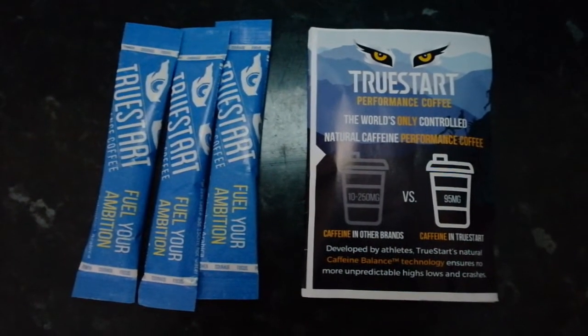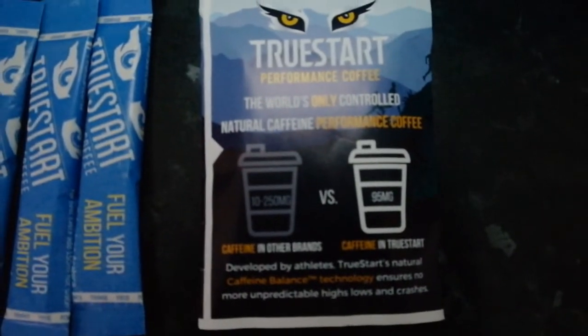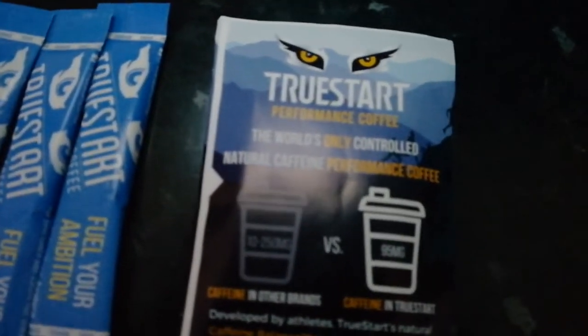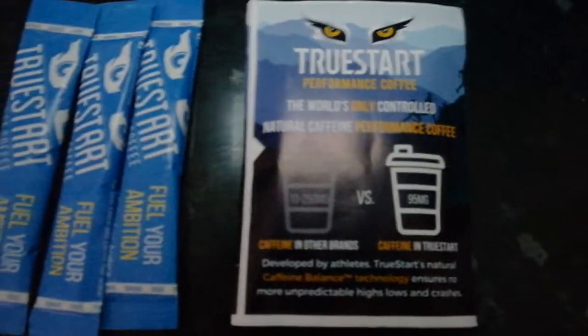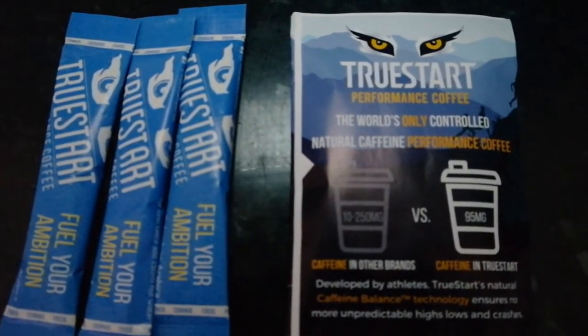So I thought what I would do today is a taste test and kind of a review of the product for you guys. I've got three sachets of this. The whole point of this coffee is that it will have consistently — in every single coffee — the same amount of caffeine, which is 95 milligrams. Whereas with other brands it can be anywhere from 10 milligrams all the way up to 250 milligrams. The idea of having a consistent caffeine amount is that it will help you boost your performance.